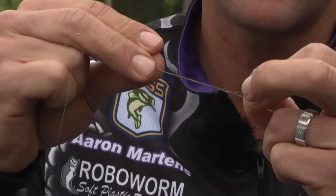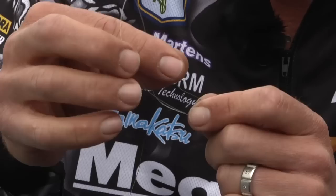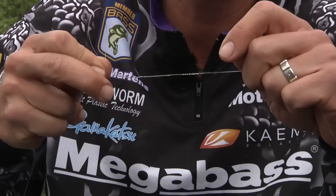So do about 20 wraps. I'm holding the loop up here and holding the fluorocarbon — I don't want this to unravel. Take your piece you've been wrapping around, reach your fingers through the loop that I've been holding with this hand, and pull it through that loop.